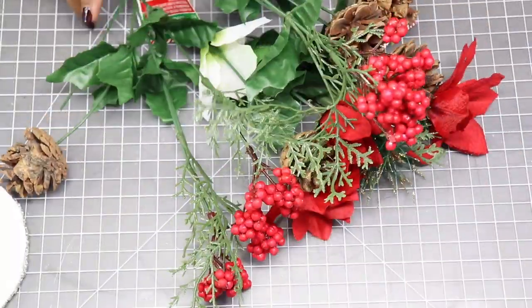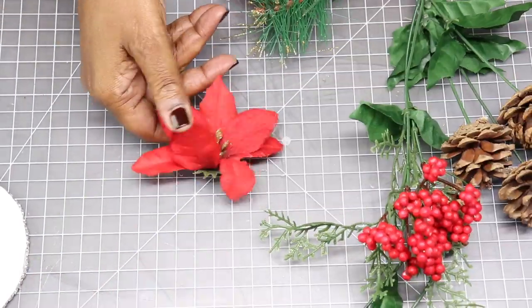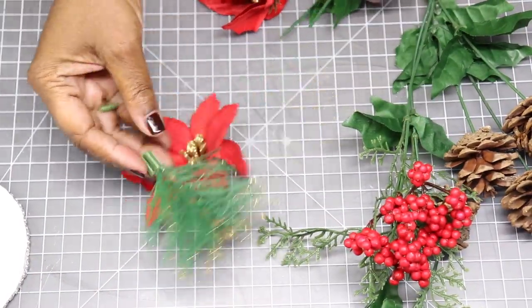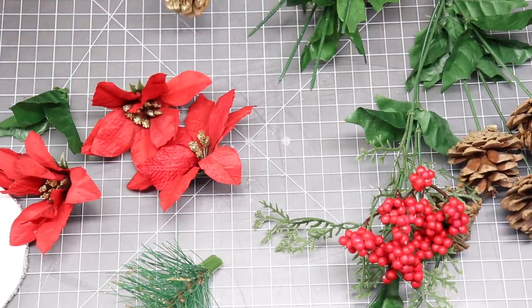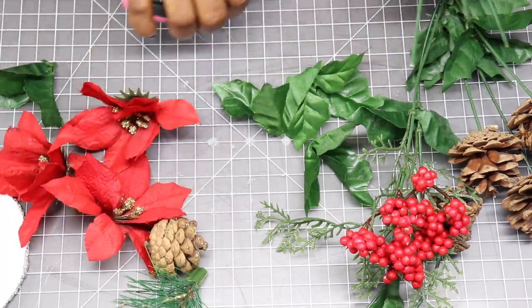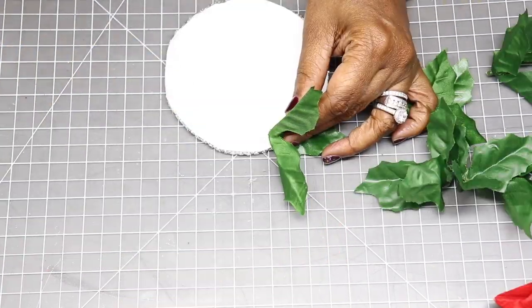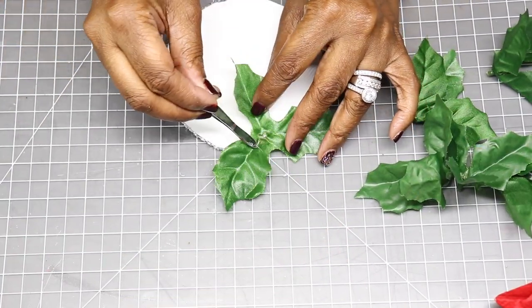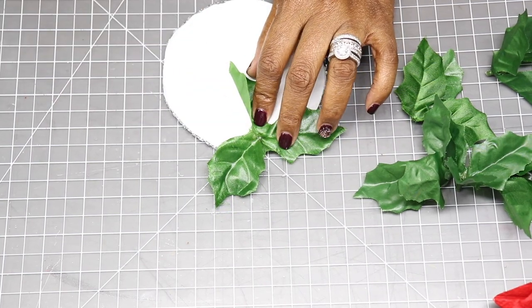Now I'm going to use these poinsettia bushes that I picked up from the Dollar Tree and I'm just going to remove all the foliage off the stems. I'm not using the poinsettias in this part of the project but I'm using everything else — the leaves, the holly berries, one of the pine cones, all that green foliage. Right now I'm going to hot glue some of the leaves to my foam base just to create a bed of green leaves.